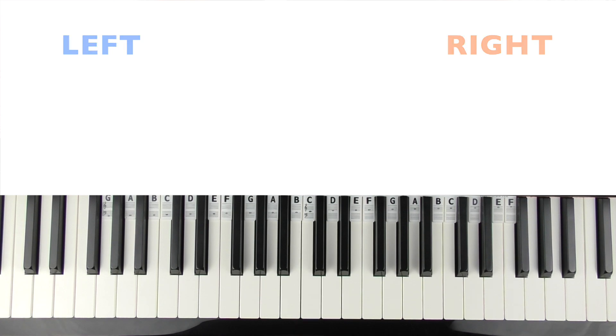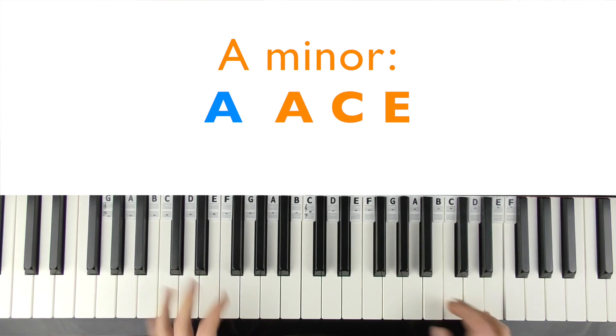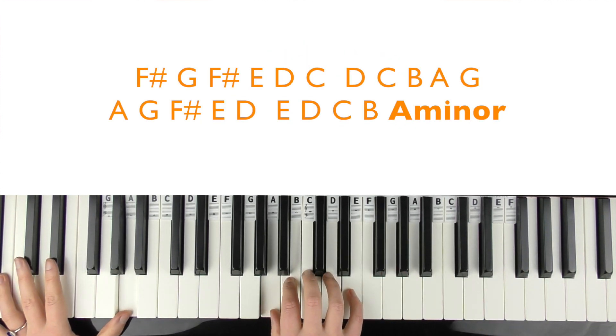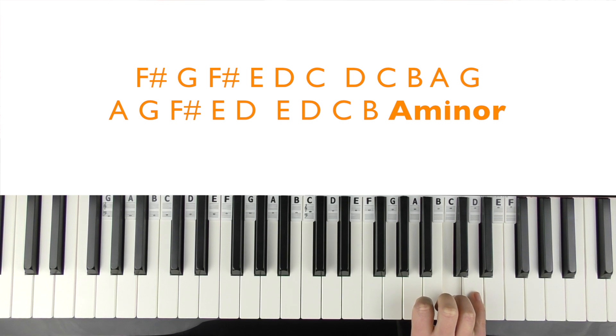So the intro theme. The first chord is an A minor. It kind of comes in with the A there. So it's just a G major scale starting from F sharp. It's very fast. And then G, F sharp, E, D, C. Bring your little finger round to the D.